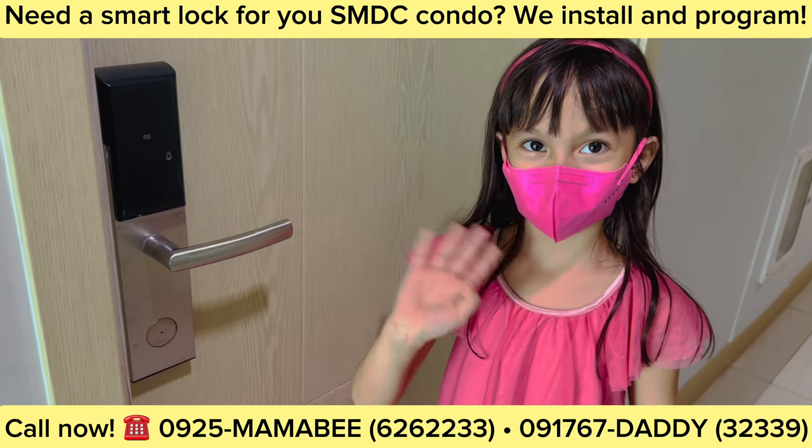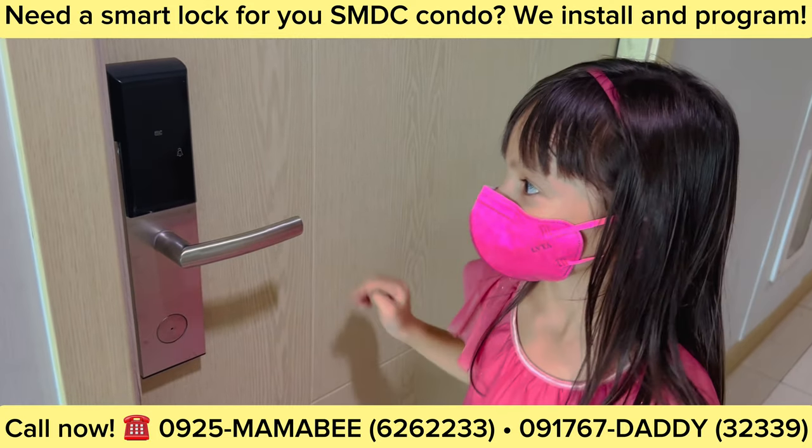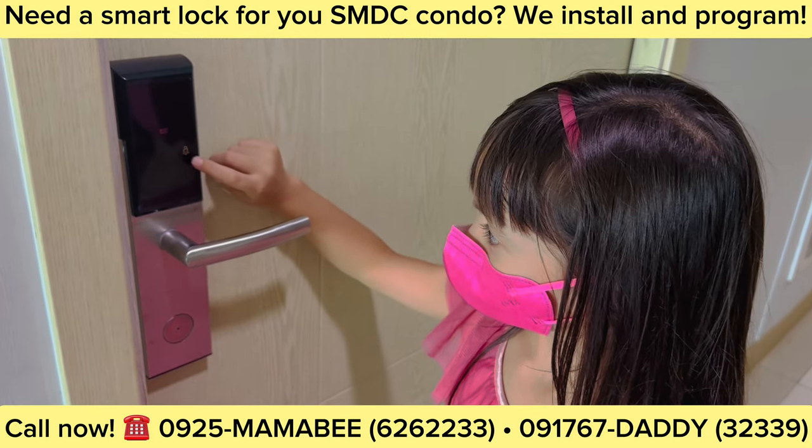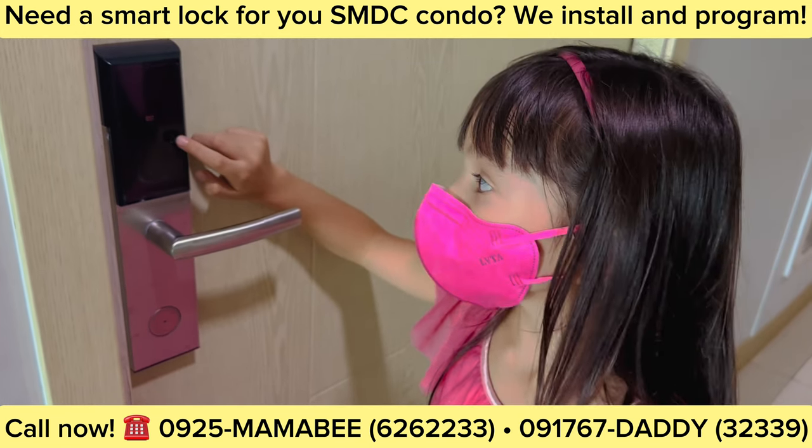This is how you can ring the doorbell in your smart lock. There's the doorbell.